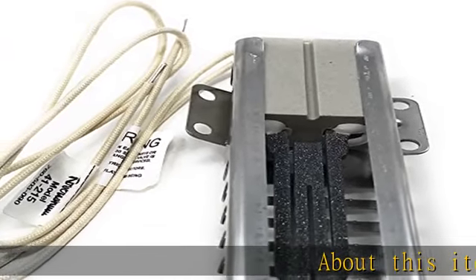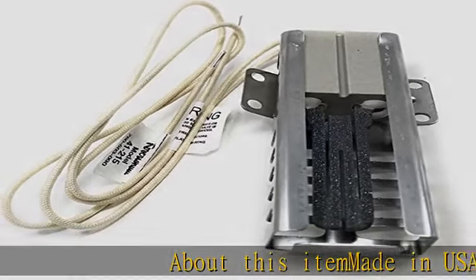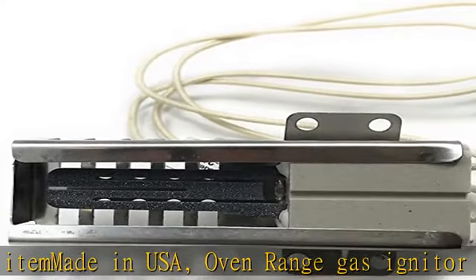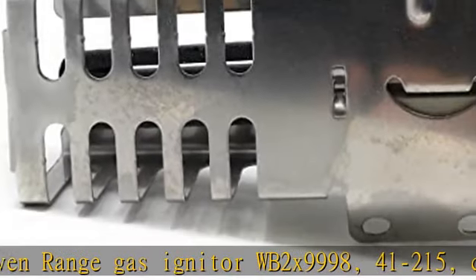About this item: made in USA. Oven Range Gas Igniter WB2X9998, 41-200, N15, coming with two ceramic wire nuts for installation.